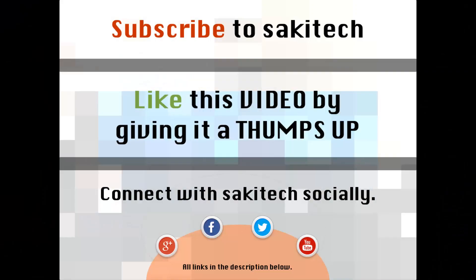That brings us to the end of this video. Go ahead and subscribe to my channel for more videos to come, give me a thumbs up if you liked this video, and you can connect with me socially on Google Plus, Facebook, and Twitter — all the links are in the description below. Thank you again, and I'll see you next time. If you have any questions, comments, or concerns, just throw them down in the comments section below.